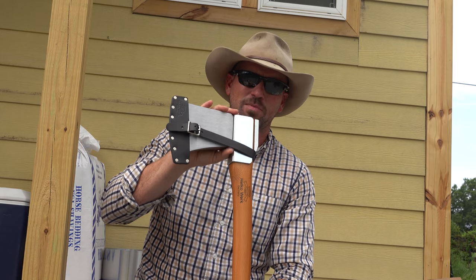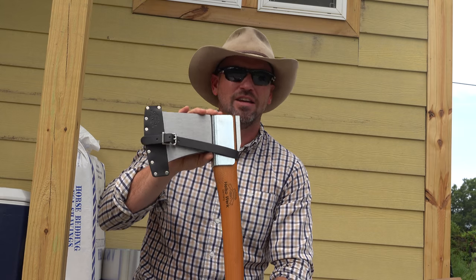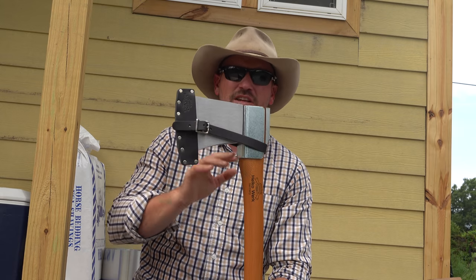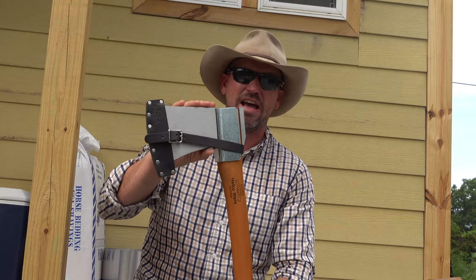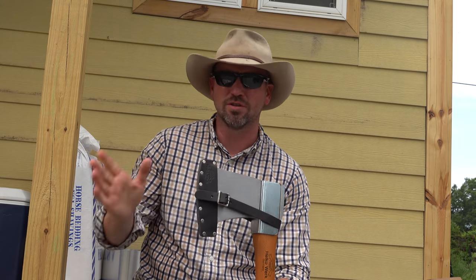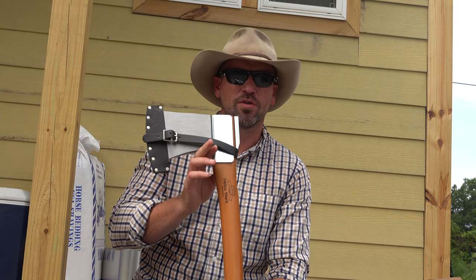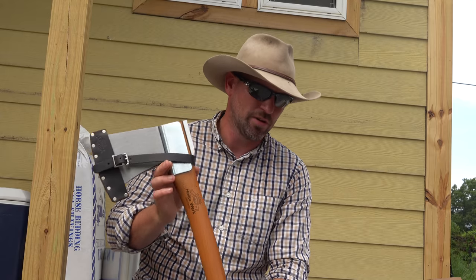I think this is going to be a fantastic axe to add to my collection. You have to understand that if you understand tools, axes, and knives, everything is used for different things. You don't have the perfect universal everything. Gifts like this are a great reminder to us of what we're doing that is important to our viewers.